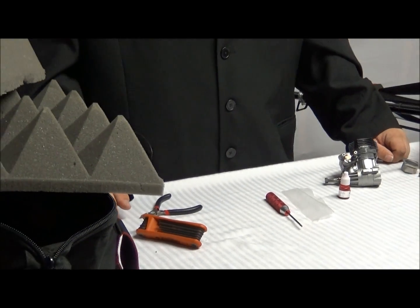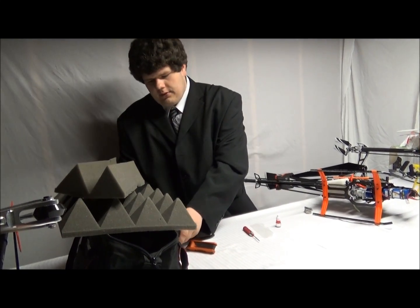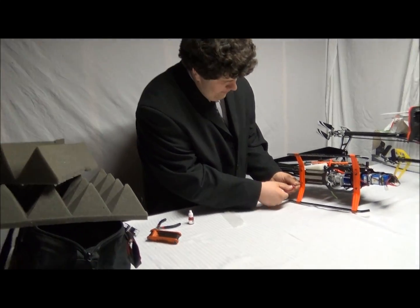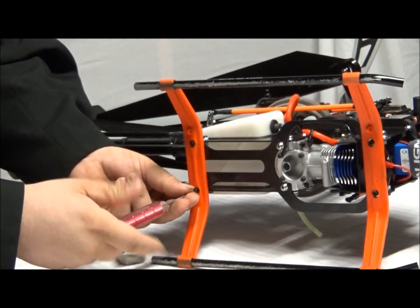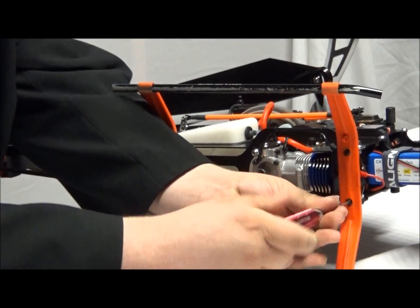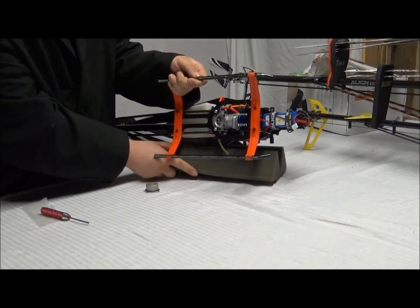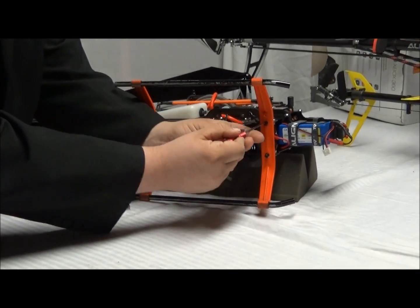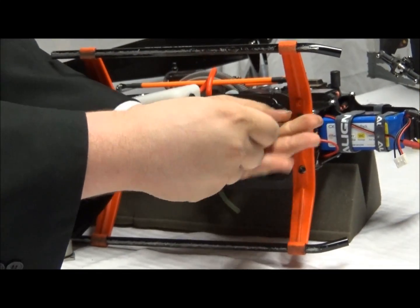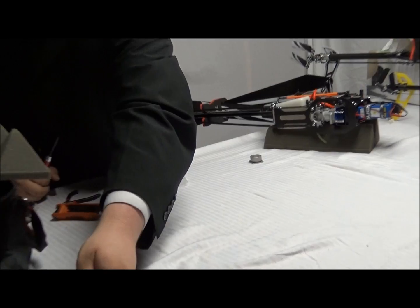Okay, so after all that, let's get started. We're using an Align T-Rex 600 here. The first thing you'll need to do is remove the skids, so we're going to take our 2.5mm Allen wrench. We're going to have something underneath it so when it lets loose it won't smash your frame — I'm just using some foam. It should be free. We'll set that up right to the side, out of the way.